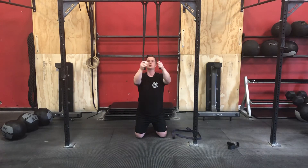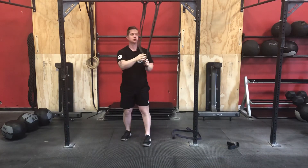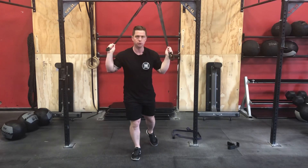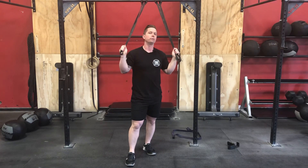Don't forget — with bands, the higher you hold, the more tension and resistance you have. So if you need to, you can choke up. Those are some simple substitutes that you can use for vertical pulling.